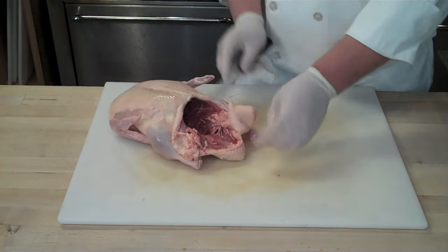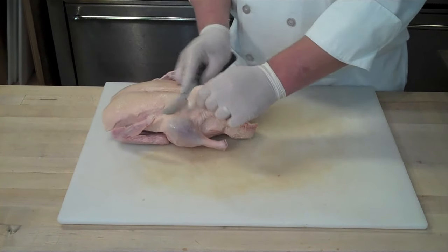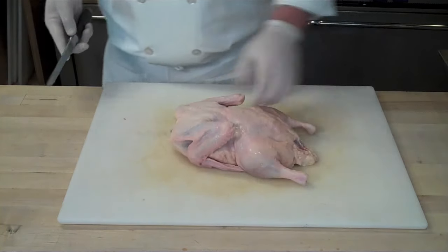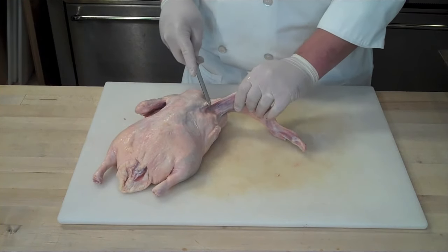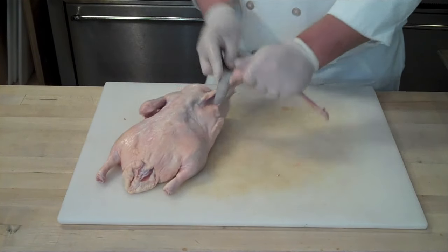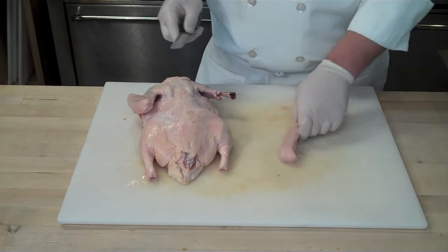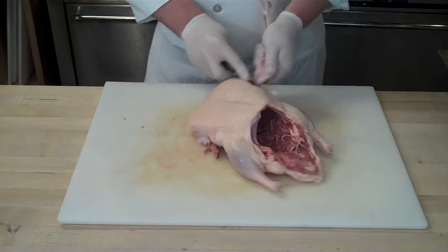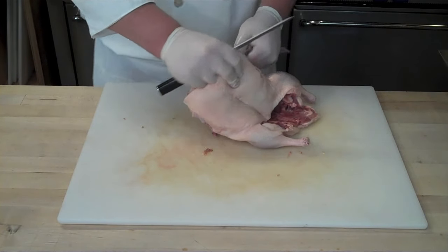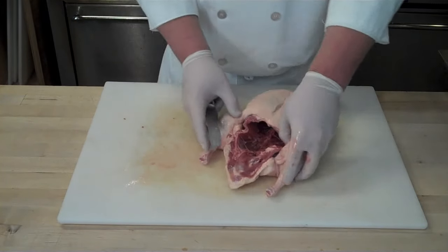Start by cutting off that excess flap at the opening of the duck cavity — this is going to make it easier to go back and attach the leg and thighs later. Next, flip the duck over. If you're going to attach the whole wing, you'd cut in behind it as you flex it forward. Instead, I'm going to cut above that wing and remove it at the first joint, giving me an airline breast. I'm just frenching down that first joint, popping it off, and that's going to leave the bone attached to the breast, which has a better presentation value.